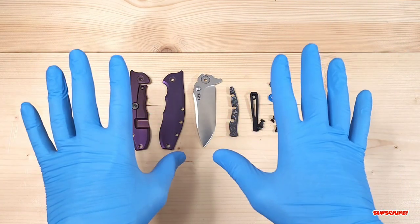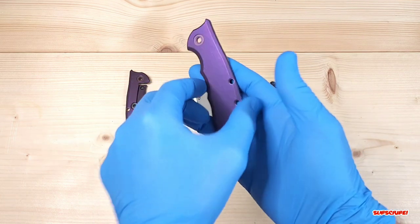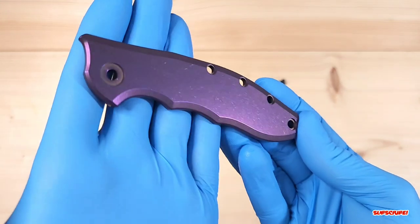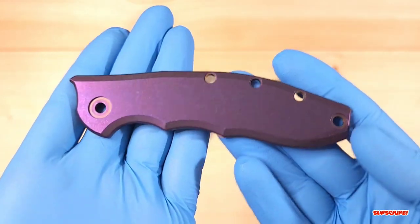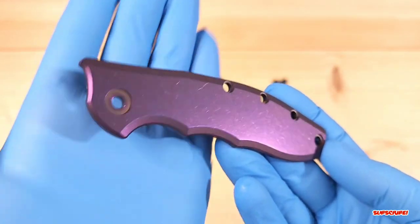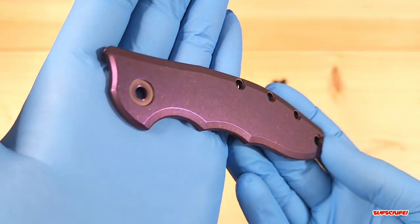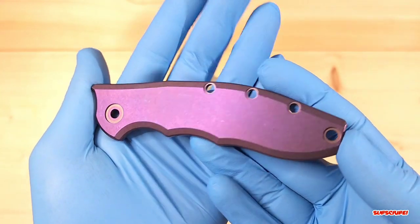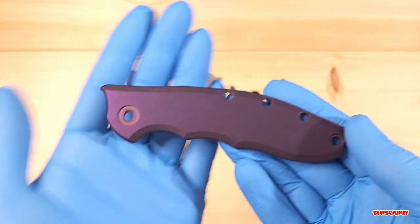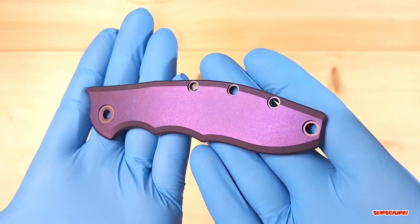I'm wearing gloves because I don't want to stain the anodization before it gets to the customer — I want it to be perfect. So giving you guys a close look, we've got a purpley bluish tint to it. The customer wanted more of a purple. You can go more of a golden purple, but I decided to go with a little bit more blue-purple — the higher range in the amps I chose to get this really cool color.